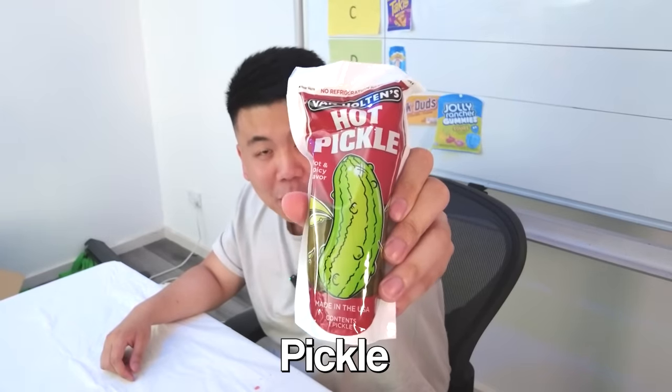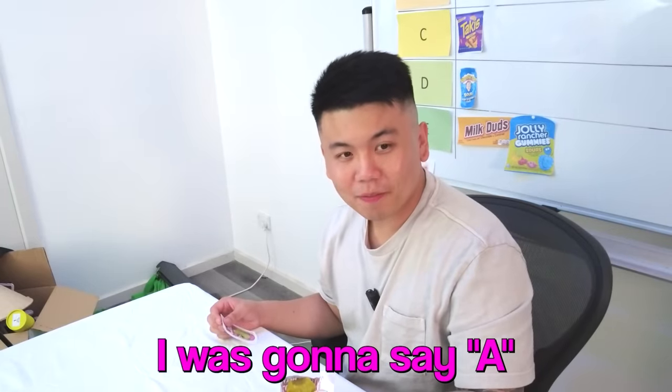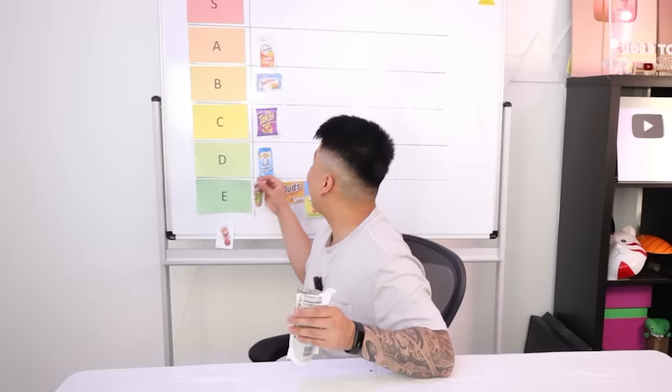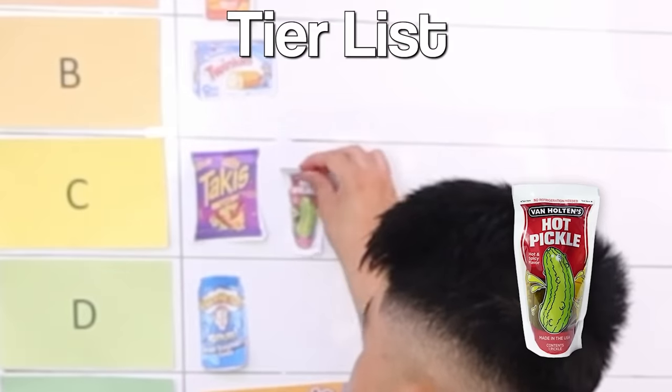What is this? Hot Pickle. Pickles are good — is this a snack Americans eat? Is this something you guys like? That smells so bad. This is what it looks like — Hot Pickle. I'm going to vomit. It's actually not that bad! What reaction was that? I thought it was going to be bad. Is it spicy? Yeah, it's quite spicy. Hot Pickle — smells disgusting, tastes okay. I think it belongs in D. I was going to say A. You're dreaming. Fine — C then. It's a C for sure.